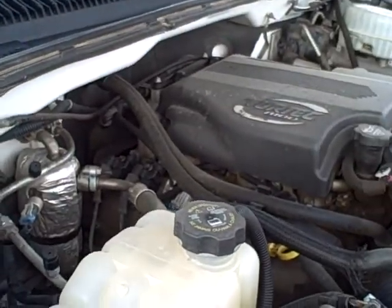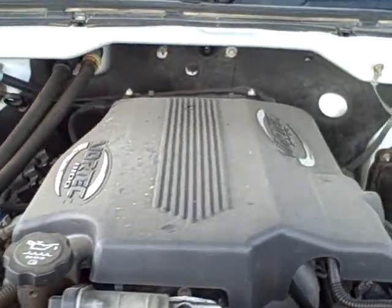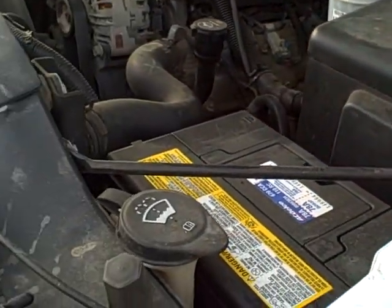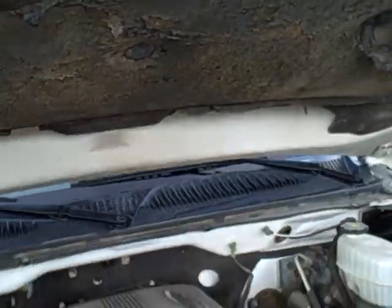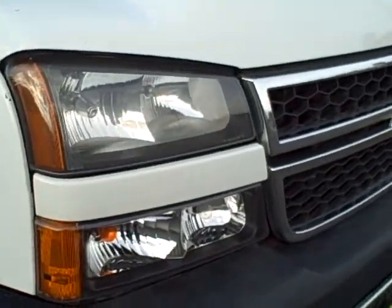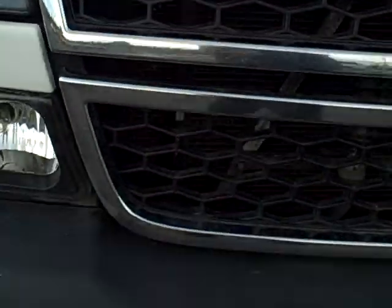I'll give you a shot of the engine compartment here. Front headlights and grille look good. There are some rock chips on the front of the hood — very minor. Front bumper looks good.